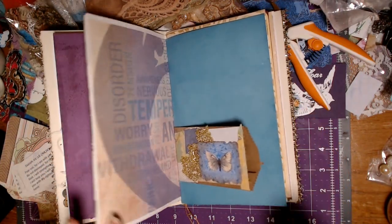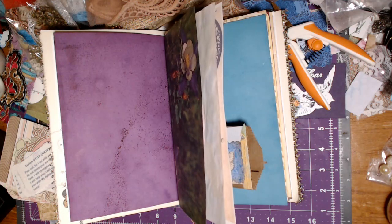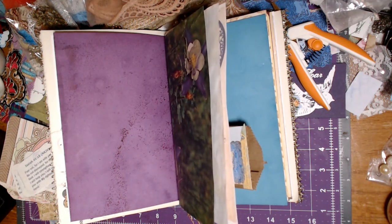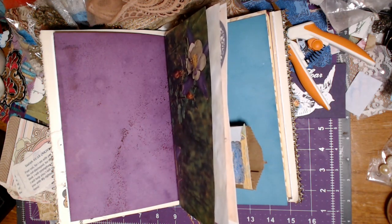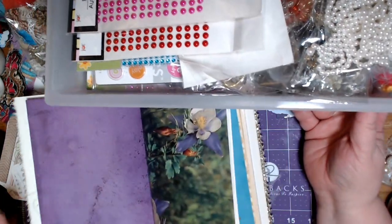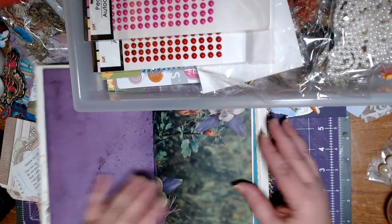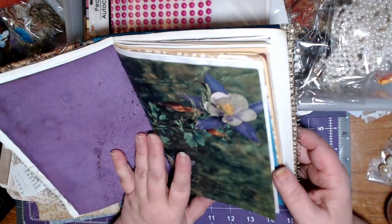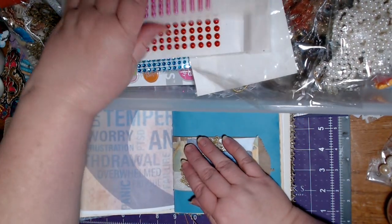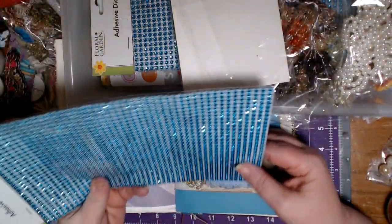I really like that on there. Let me get my drawer over here and pull some little bling pieces out. Let's just pull the drawer out and set it up there. This might be kind of pretty. It kind of clashes just a little bit, but I'll put something with it. I probably shouldn't have put this on that page, but that's all right — we'll make it work.